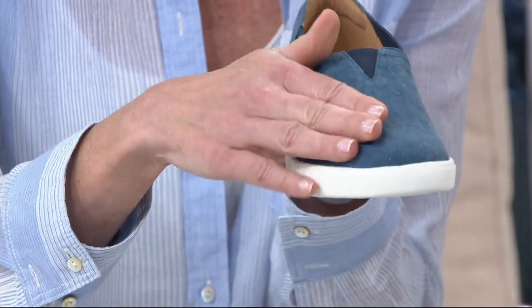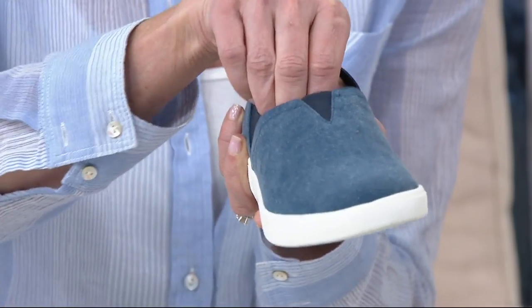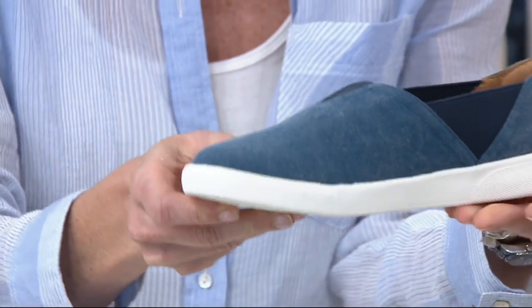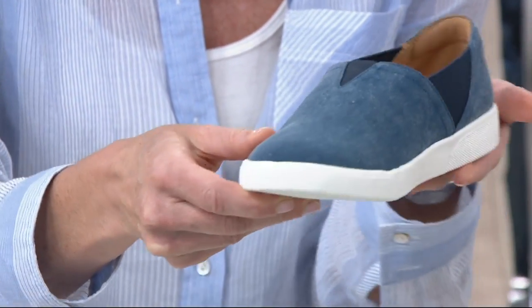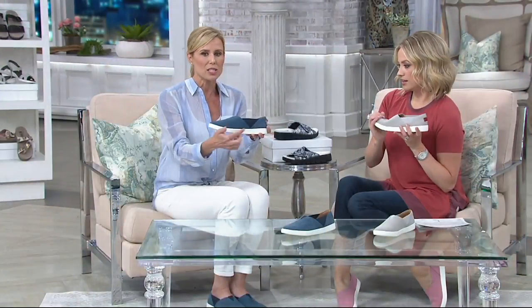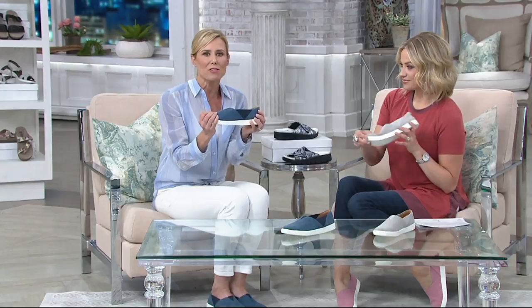We're giving you this canvas upper, and huge points of goring here on the side and in the front. So when you step into this, your foot is just going to mold. When you take those steps, the shoe will move with you. The white sole is very on-trend — the cup sole. It makes it flexible, but you're getting that great arch support.